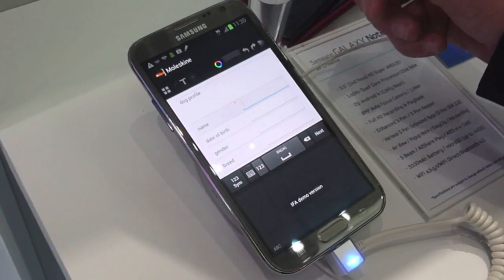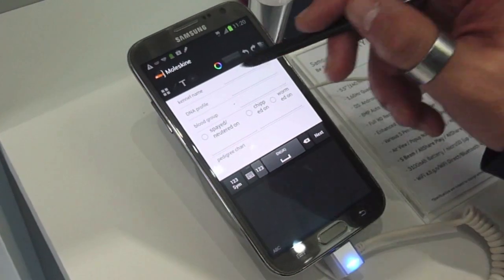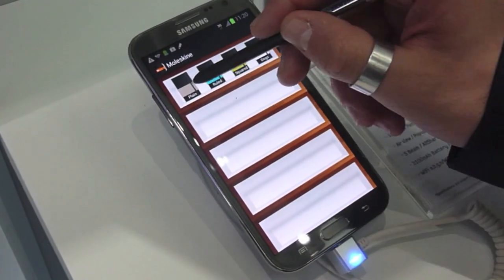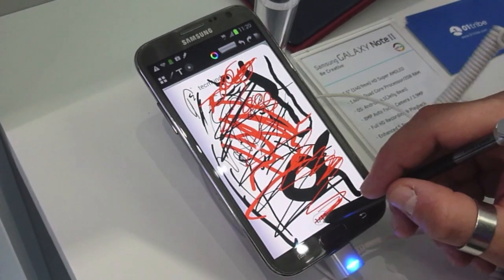For example, this one is for the dog — you can put all the information about your dog and you can also include the family tree of the dog. Like a normal Moleskine, we just try to give the same experience of the real Moleskine, so you can open one of the books.